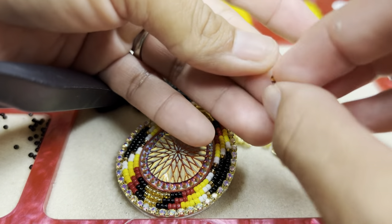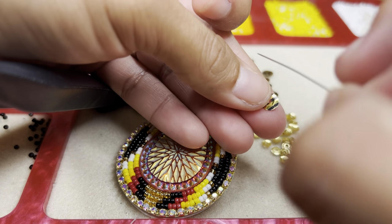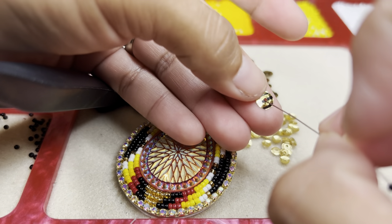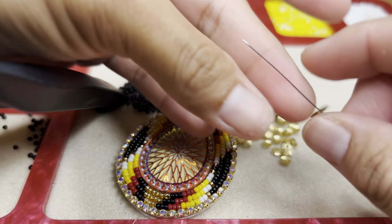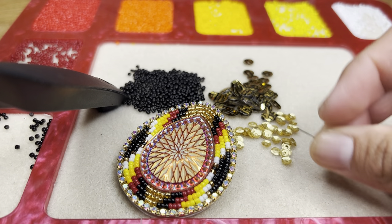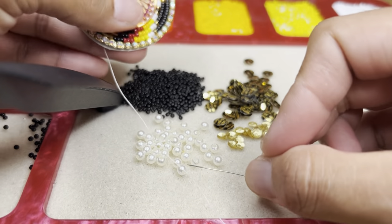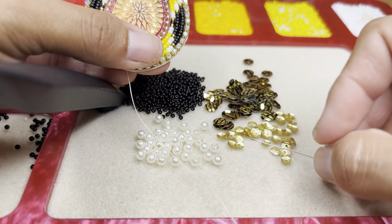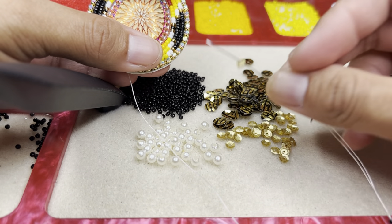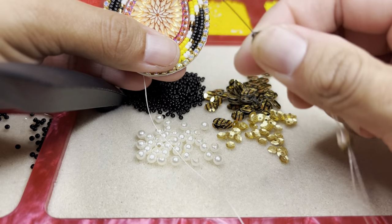Right now we're going to be picking it up through — in other words, under the bowl. Then we're going to go ahead and pick up one of the smaller sequins, then pick up one of the little bowls, then pick up a little sequin — a bigger one — and then a bead.